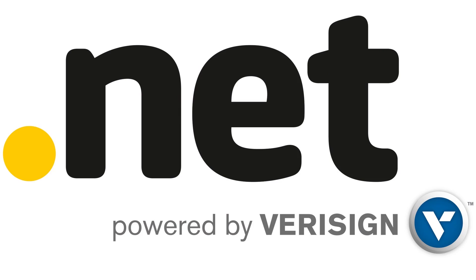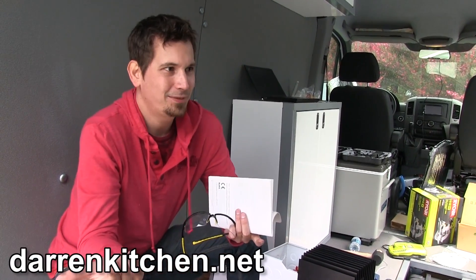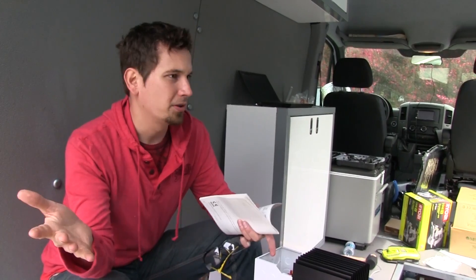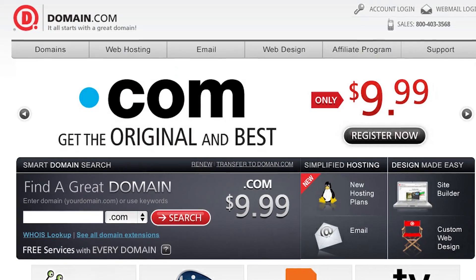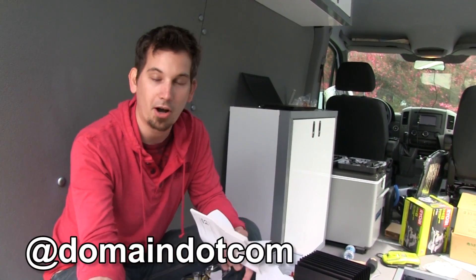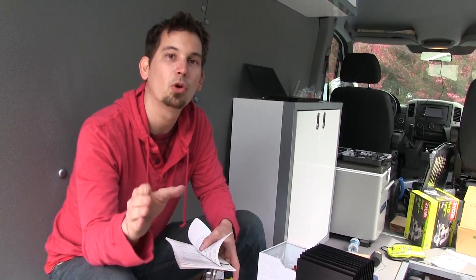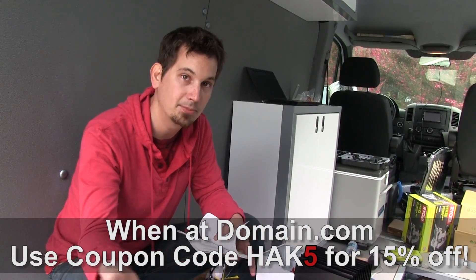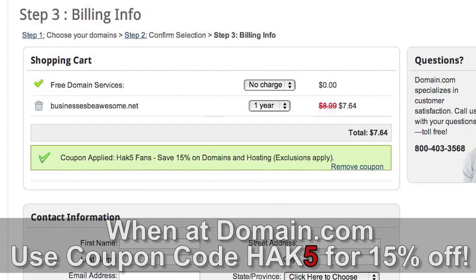I want to take a minute to thank our good friends at Domain.com. When you're thinking about that domain name and looking at all the options, consider .net — it's actually my favorite TLD. I first got DarrenKitchen.net before even the .com. .Net was one of the original five TLDs and is the third most popular TLD in existence. So when you're looking to get your .com and your .net, get them both — protect your brand. We love Domain.com because they've been supporting us and this awesome adventure, and they're so much fun to work with. It's domain registration without all the BS. Go to Domain.com right now and use coupon code HAK5 to get 15% off their already affordable domain names and hosting.